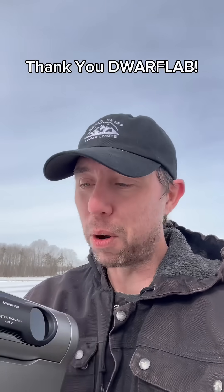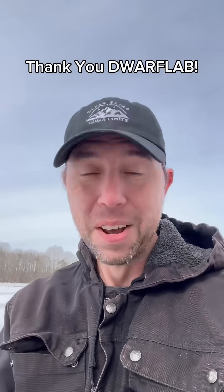Thank you so much for the gift, Dwarf Lab. I'm excited to use this. We'll see you soon.